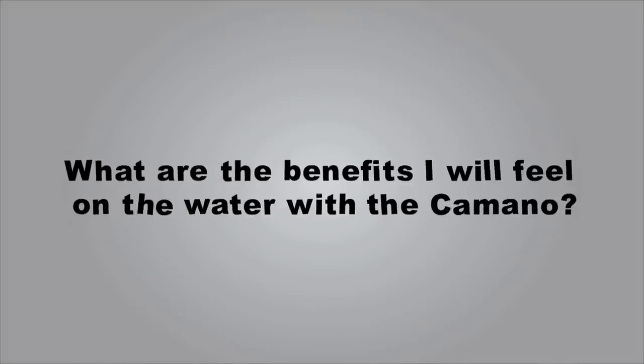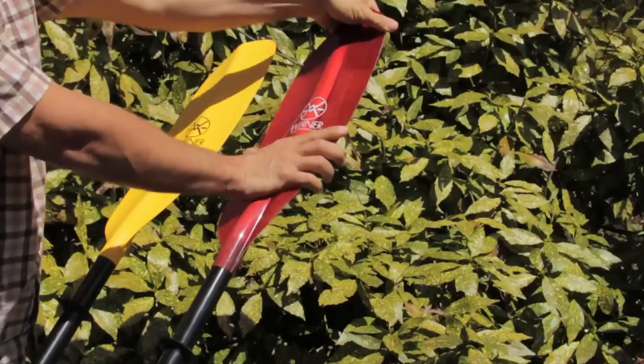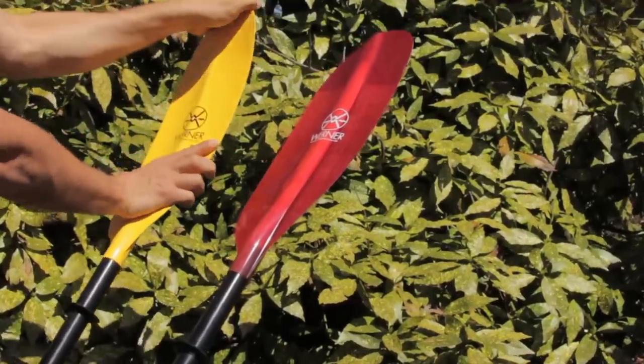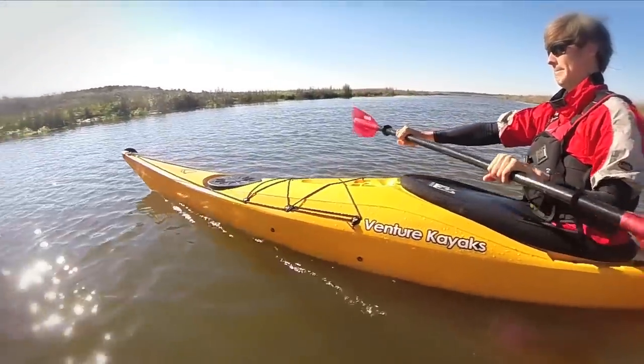What are the benefits you'll feel on the water with the Kamano? Fiberglass blades mean that you will use less energy, so no matter your goal as a paddler, you will cover more ground and be less tired. The biggest thing you will feel is blade stiffness. With more flex, a blade will twist and you will move less water. With the Kamano, you will move more water, taking fewer strokes to cover the same distance.